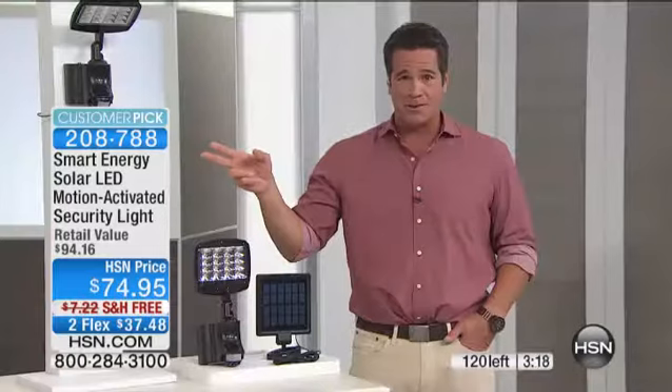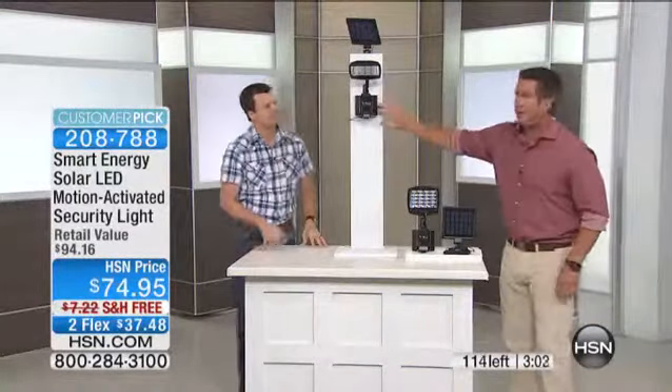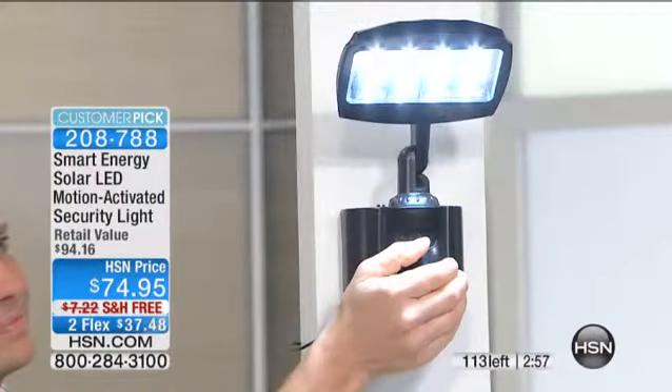It's already a customer pick on HSN.com — and with a perfect reason. I love stuff that's not too complicated, like our paint sprayer coming up. It's so easy — you put the paint in, you spray paint, it doesn't get clogged. This is the same kind of thing: you simply screw this in somewhere, put the panel somewhere, and when you walk in front of it, the light comes on. It's that simple.